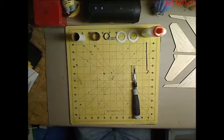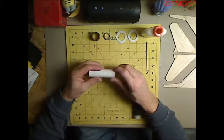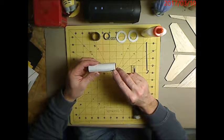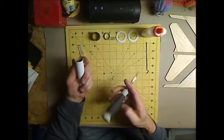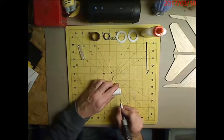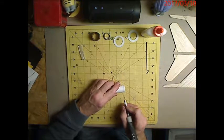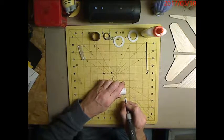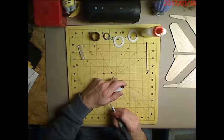We're getting ready to assemble the motor tube. We sanded off the shine. I've already marked up the tube — the first mark is an inch up, and then three and a quarter inches. We're going to put in our engine hook first. I drill circles all the way around using my angle iron so I know exactly where to line up my centering rings — it's really important with thinner rings because they can get crooked and wobbly.